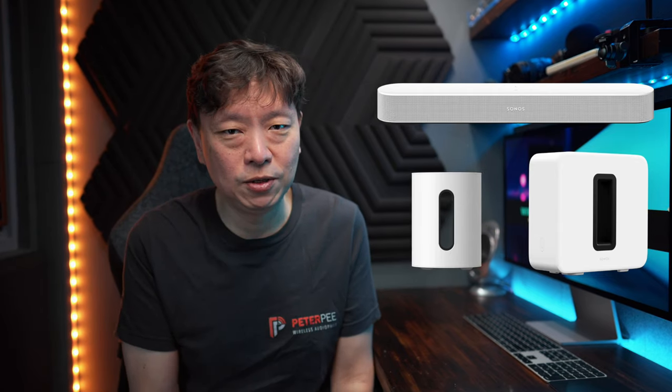But now, because of the Sub Mini, I have to do another combination. In today's video, I decided to get the video for the best setting for the Sonos Beam when paired with the regular-sized Sub Gen 3 first. I believe there are many more viewers out there with this combination than the Beam with the Sub Mini combination, because that is still pretty new.